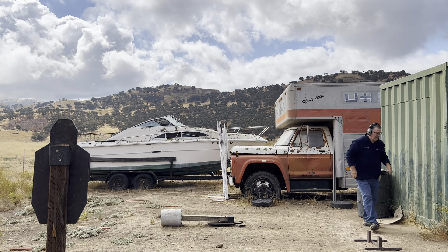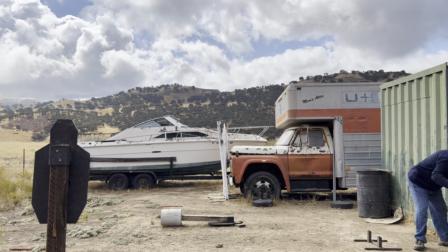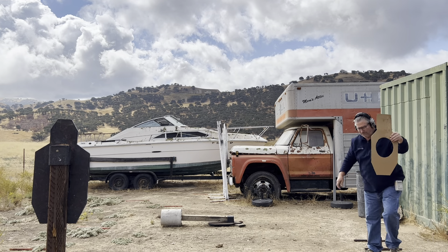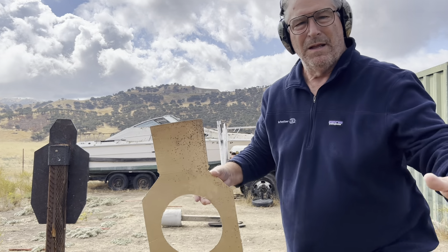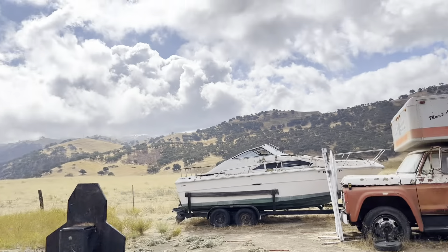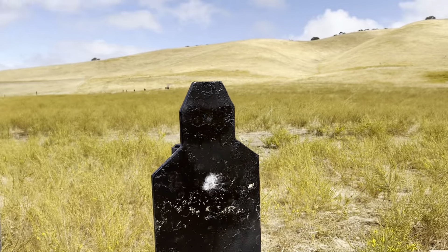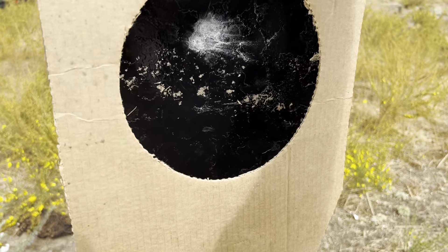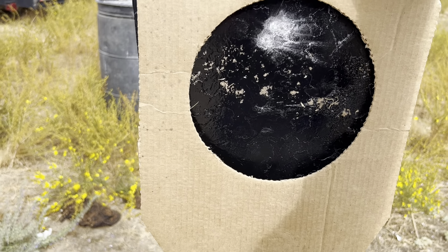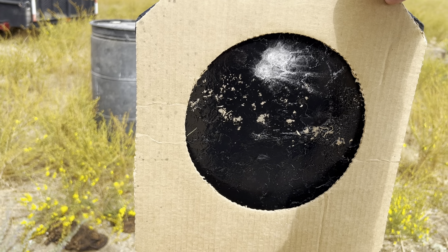Two shots fired. Now this is my template — I'll get the camera here and come up and show you what I'm talking about. There's the two shots. You take the template and put it up there like that. Those shots are right in that eight-circle where you ought to be.